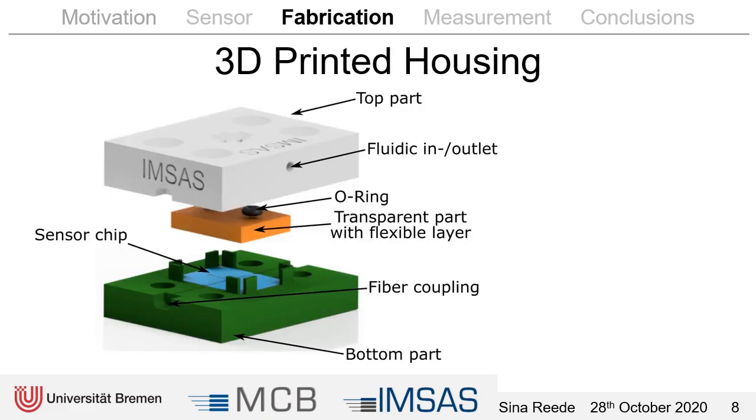The housing consists of three 3D printed parts. In the bottom part we put in the sensor chip and then the fibers. On top of that we put another 3D printed part that is transparent and has a flexible layer at the bottom side to seal the channel. This part has two holes for the inlet and outlet, and the inlet and outlet are sealed to the top part by o-rings. In the top part we have a look-through window in the middle so that we can observe what happens in the channel, and the inlet and outlet are on the sides where we can glue in some tubes.